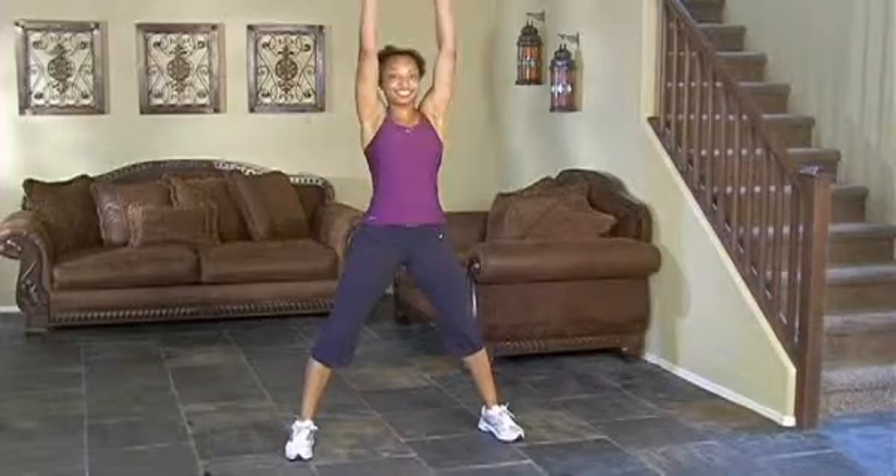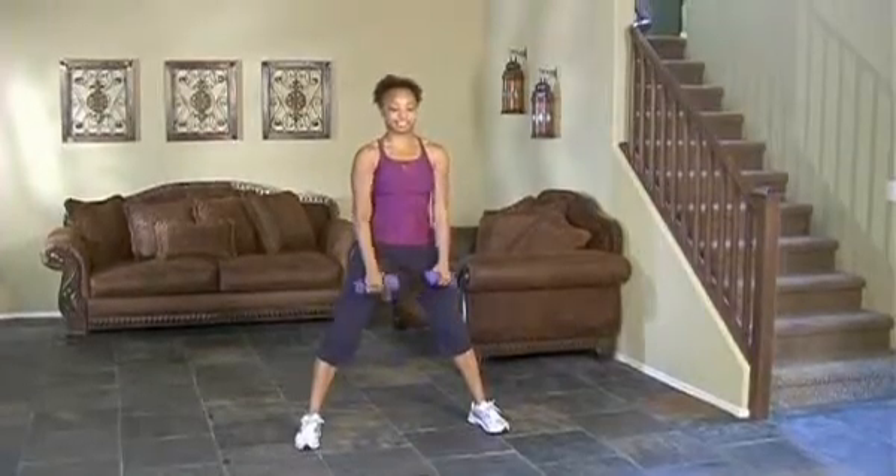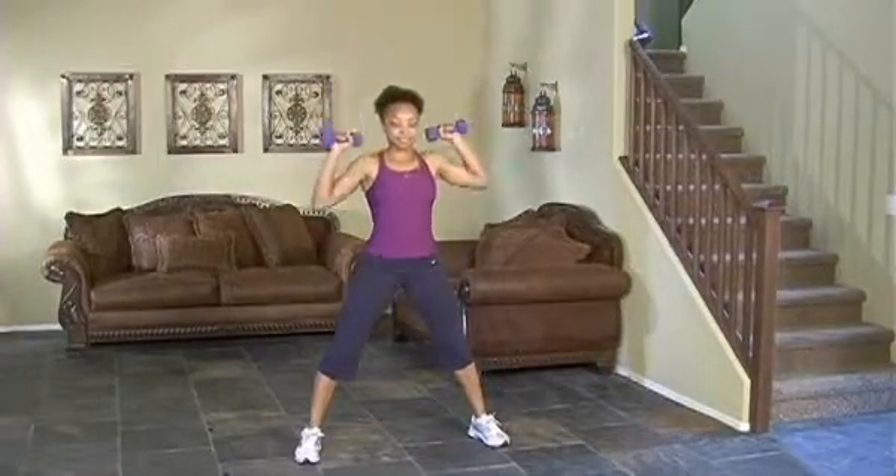I'm going to have Tahara slow down the movement just a little bit. She's going to go down, she's going to come up at the same time and curl as she comes up, and then she's going to turn the dumbbells. Notice how she turns them and presses them and they meet at the top.